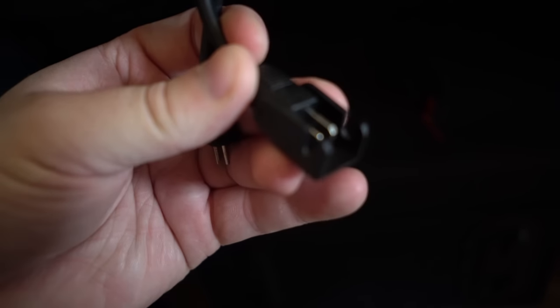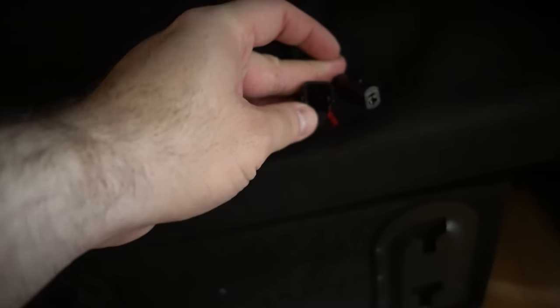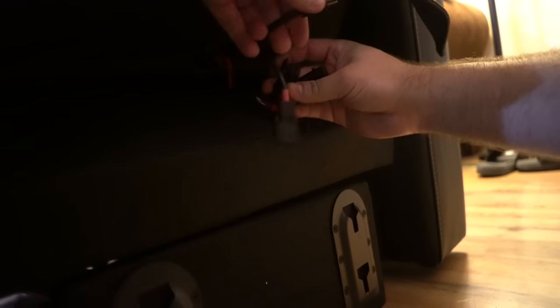They are both the same — this one is the male and it clamps onto the female, and this is the other side. The male clips onto the female on the other part. It has two rails, one here and one here, and it'll just click on. The cables are super simple — they only go in one way.